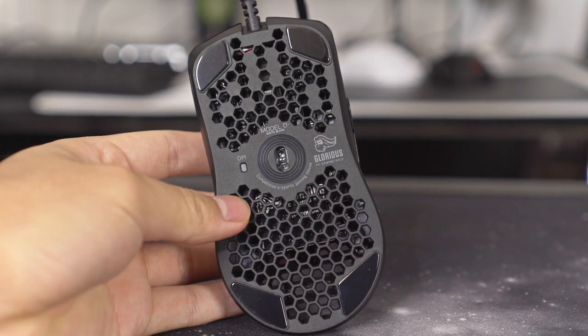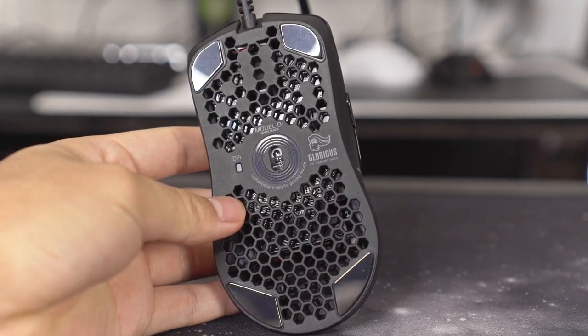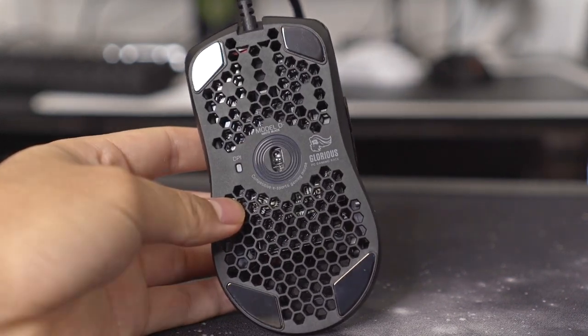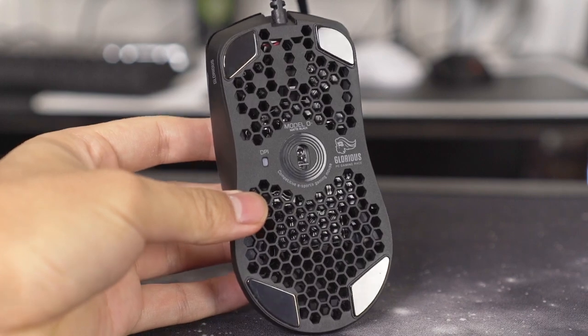It's designed to go on the Model O or the Model O Minus. It fits exactly where the other skates are — the white PTFE skates. We've been playing with this and it is awesome.